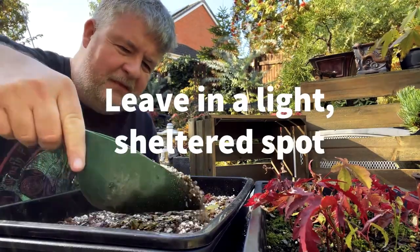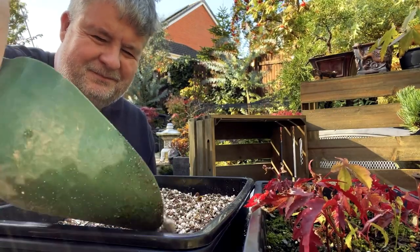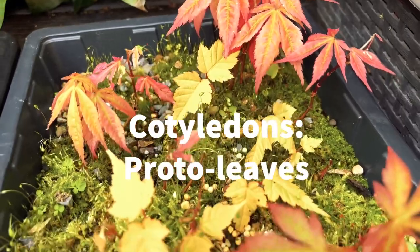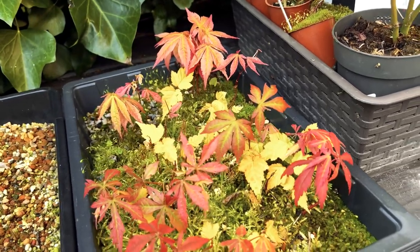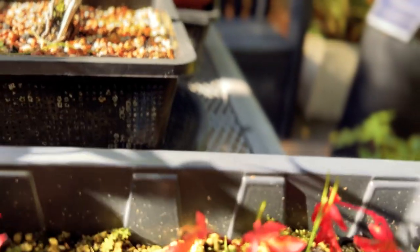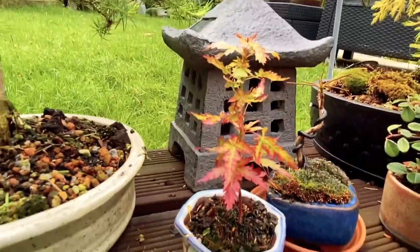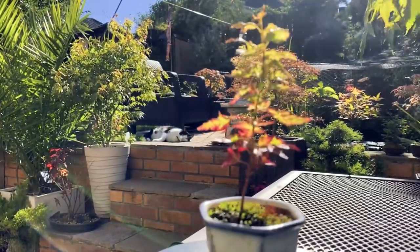Japanese maple seeds need a cool, sheltered environment to germinate. Check the soil regularly to ensure that it stays moist but not waterlogged. In spring, the seeds will sprout and form a pair of cotyledons — proto-leaves — shortly followed by their first true leaves, which will look more like typical maple leaves. After the seeds have germinated and the seedlings have grown to a couple of inches tall, they can be carefully transplanted into individual pots filled with the same soil mixture. Keep the soil moist and provide seedlings with bright, indirect sunlight.